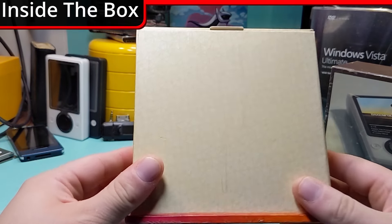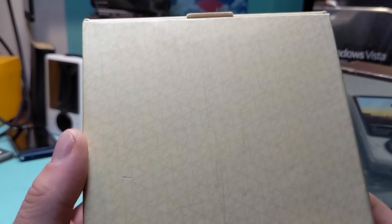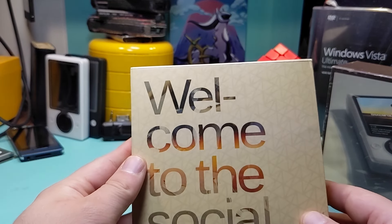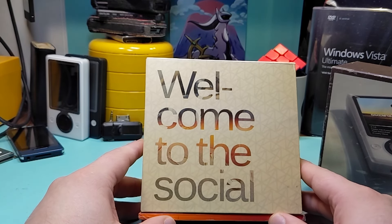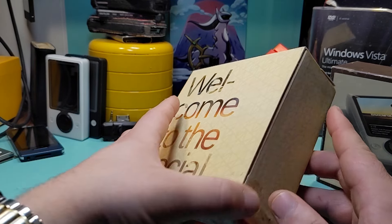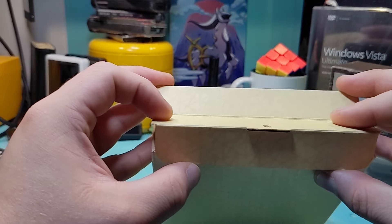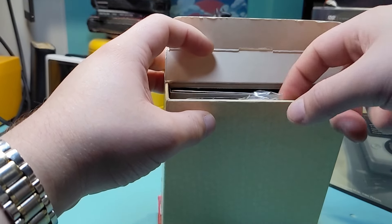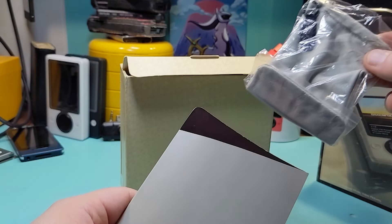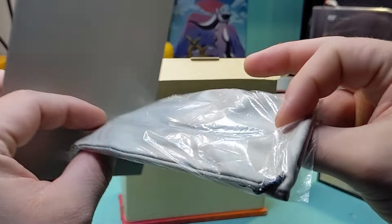Here is Zune 1! This thing would have retailed for $249.99, despite this sticker from Walmart from back in the day saying $249.94 — actually 5 cents cheaper at Walmart. I have no idea what region of the country this came from. I'll put the equivalent price in today's money on screen, so you'll see 2006 versus 2024.